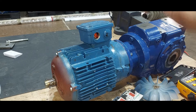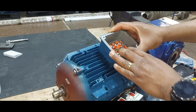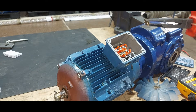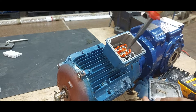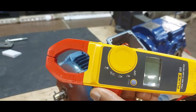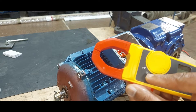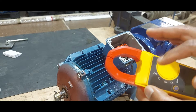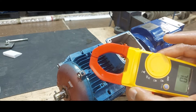We're going to do a continuity test on the motor, so we're going to open the terminal box. This one is configured in star, so if we remove the configuration plates, we can test them with an ohmmeter. I have a clamp here which works as a voltmeter for AC voltage, voltmeter for DC voltage, an ohmmeter, and also as an ammeter.